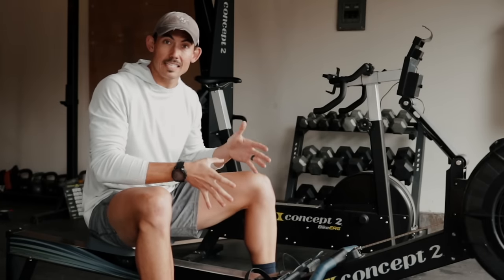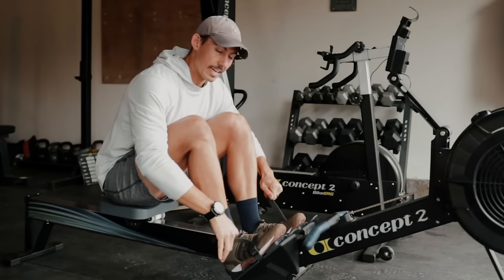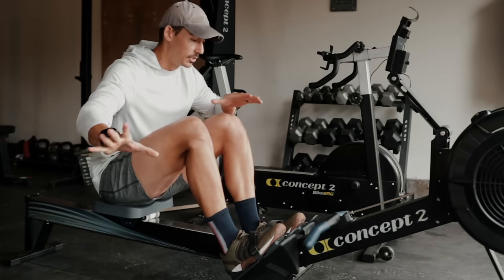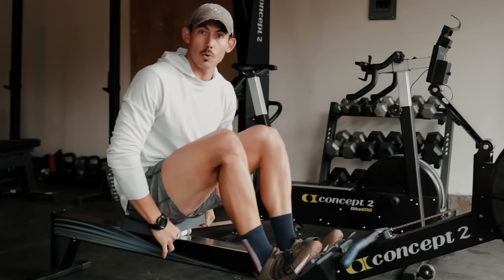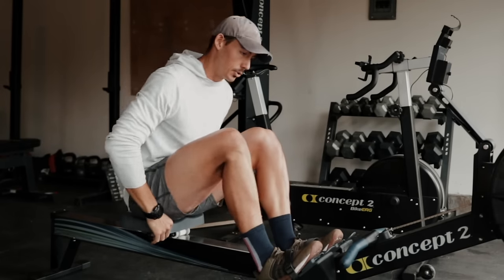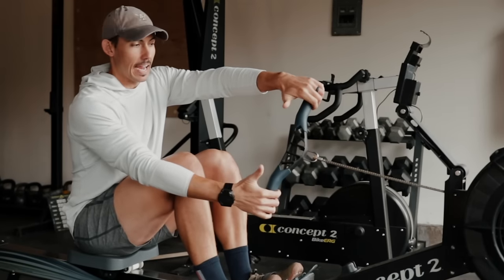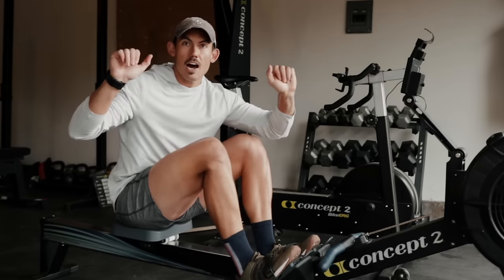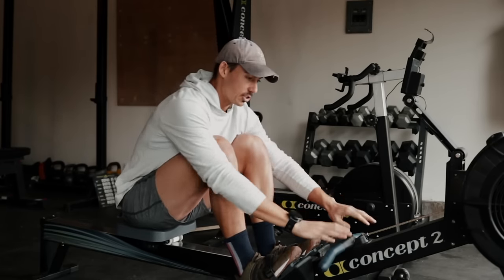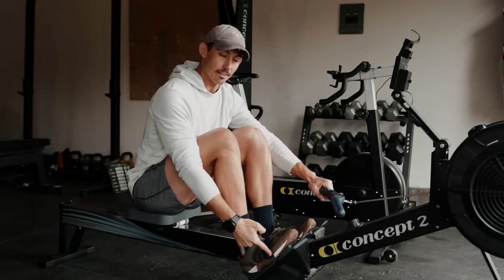For those of you new to rowing workouts, let's go through the setup quickly. First and foremost, getting your feet adjusted — set the foot stretchers such that the strap runs across the widest part of your foot, whatever machine you're using. Next, you're going to sit forward on the seat — not so much that you feel like you're falling off, but definitely not at the back, so scoot your butt forward. Then take the handle, hands nice and wide, thumbs underneath, and a relaxed grip — not in the palms. If the handle is touching your palms, you know you're gripping too tight.